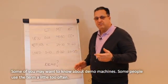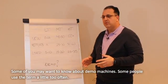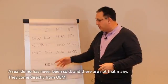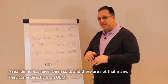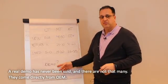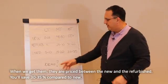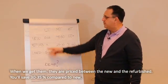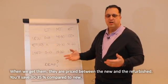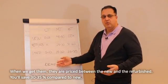Some of you may just want to know: what about demo machines? A real demo is a machine that has never been sold — and there aren't that many. It means it comes directly from the manufacturer, from their marketing, demo pool, or congress pool. It's rare to get them. When we do get them, pricing would be between new and refurb — something like 30% to 35% saving towards the new price.